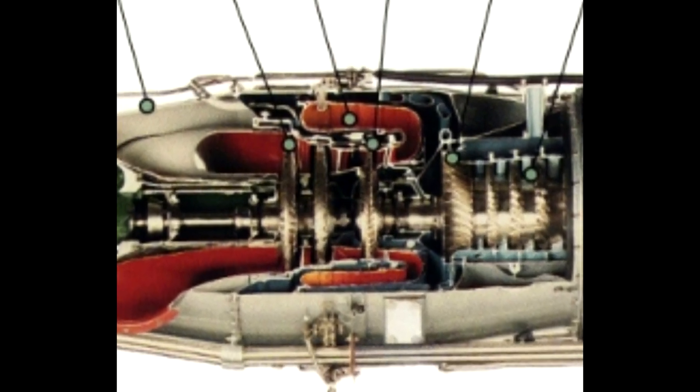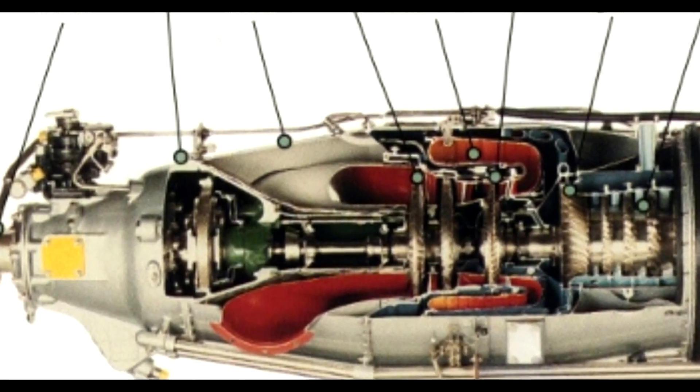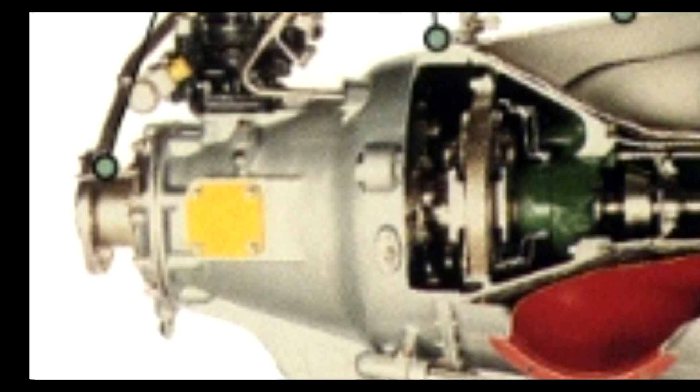Note: the compressor turbine and power turbine are not connected — this is what we call the free turbine. At the front of the engine, we have the reduction gearbox and propeller shaft.